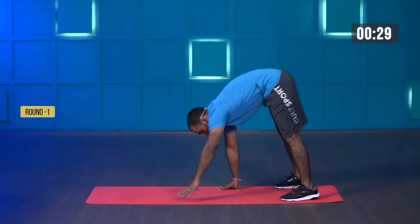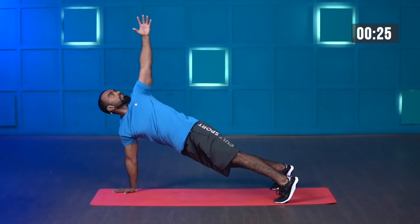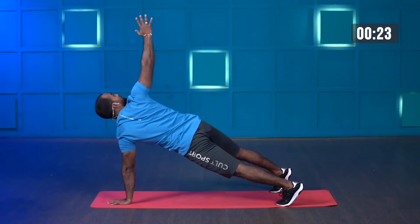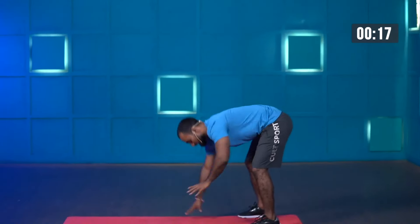Lock your knees, walk on your palms to high plank, rotate your upper body, slowly come back, stand tall. You can be in a partial squat as well if you want.